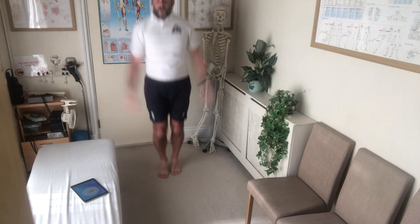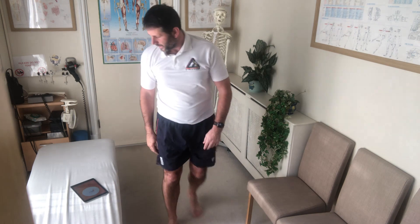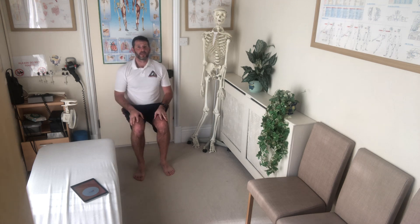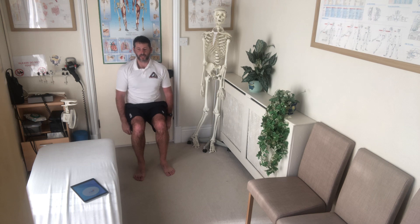Three, two, one. Next up: wall sit. Wall sits — nice one, have a little sit down. Back nice against the wall or the door, nice 90-degree angles — a little sit down. Check the heart rate after doing jumping jacks.